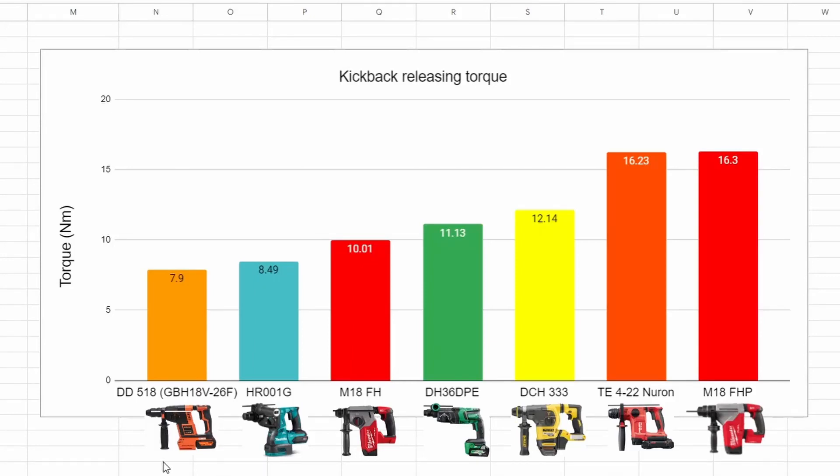After all that kicking, we ended up with the Bosch Ramset in first place with the lowest releasing torque at 7.9 Nm, followed by the Makita at 8.49 Nm. Next up was the smaller Milwaukee at 10.01 Nm average. Fourth place was the Hikoki with 11.13, big yellow DeWalt 12.14, then the little Neuron at 16.23. And in last place with the heaviest torque was the big Milwaukee at 16.3 Nm.